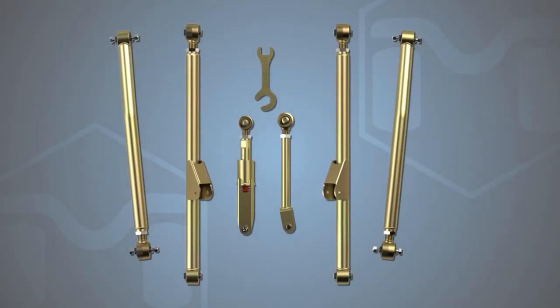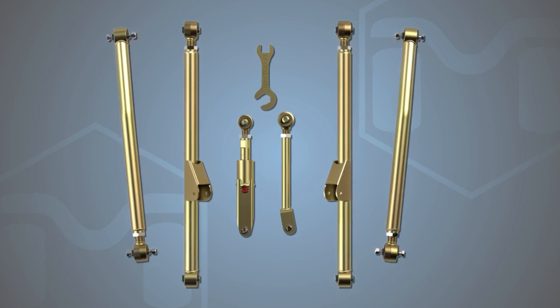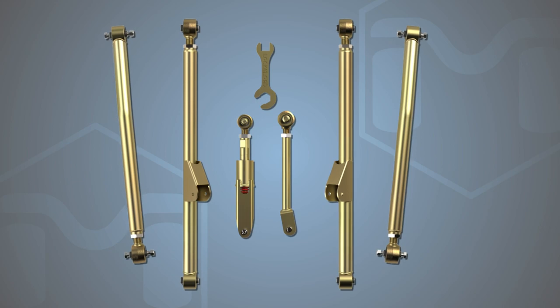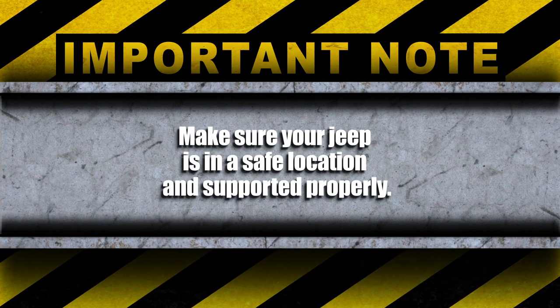Let's verify that all the parts listed on the instructions page are accounted for before taking our Jeep apart. Looks like we're good to go. Make sure your Jeep is in a safe location and supported properly.